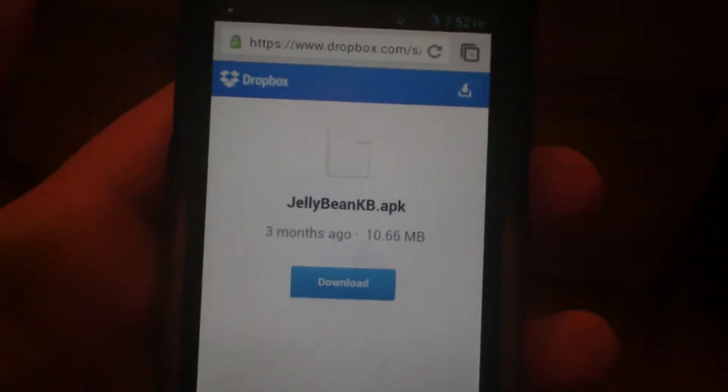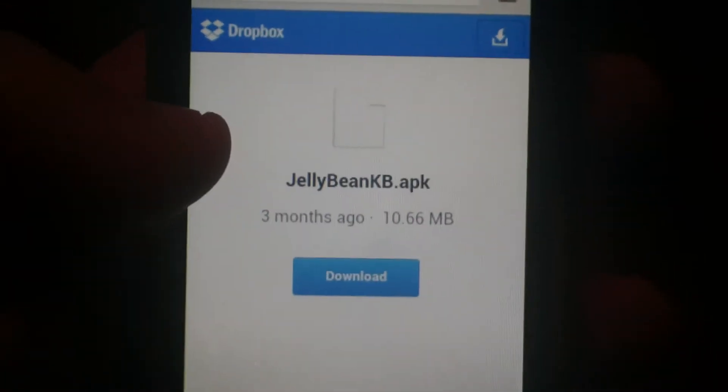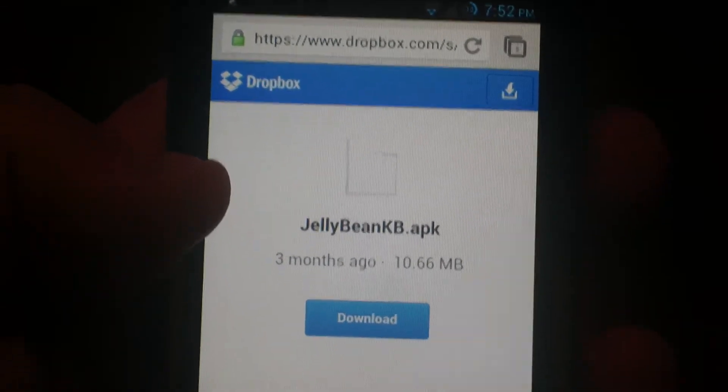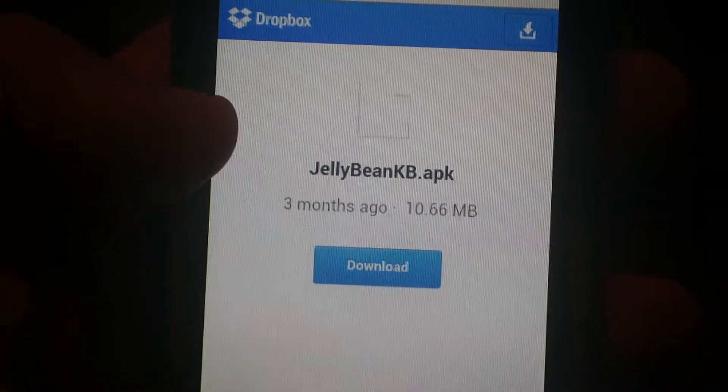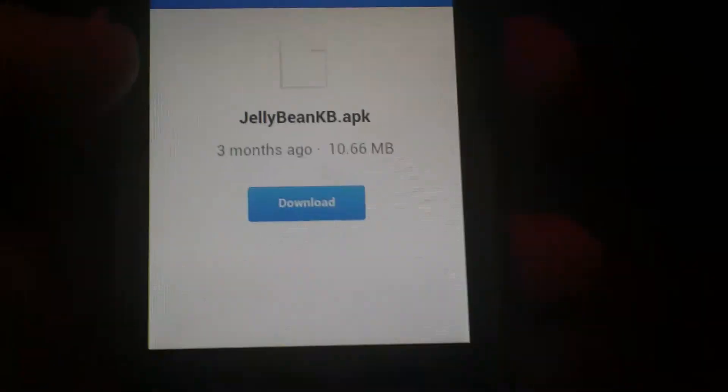Hi, what's good guys? I'm going to show you just really quickly how to install the Android 4.2 keyboard onto your Android device. This is my LG Motion 4G, and I would not try to do this on phones running anything less than Ice Cream Sandwich because your phone might not support it.